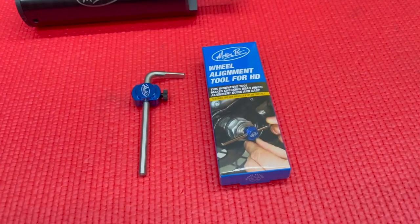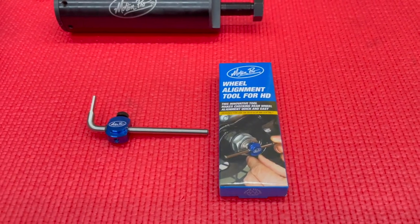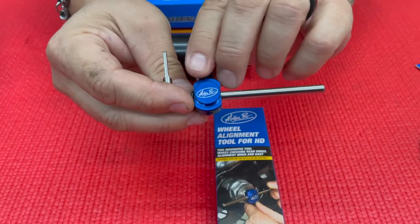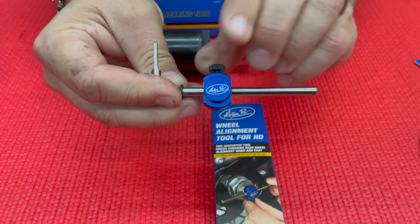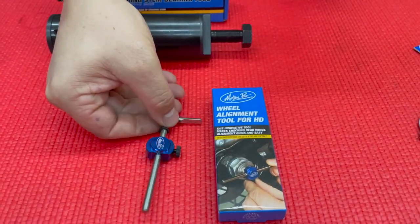First up is the wheel alignment tool for the new M8 Softails. This innovative tool helps you check rear wheel alignment quickly and easily, and offers convenient use without the removal of most exhaust systems. Correct wheel alignment is essential for safe handling and it reduces wear on the drive belt and pulley. This is designed for use on 2018 and up M8 Softails and retails around $27.